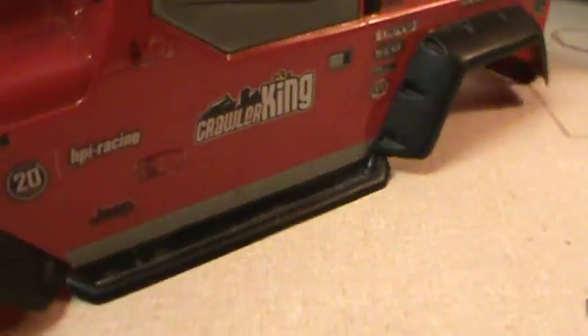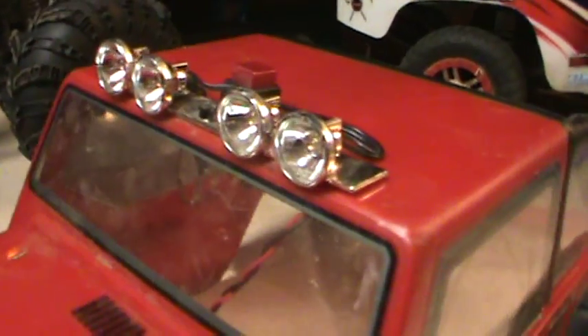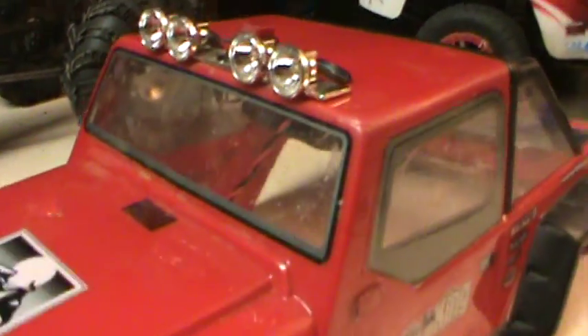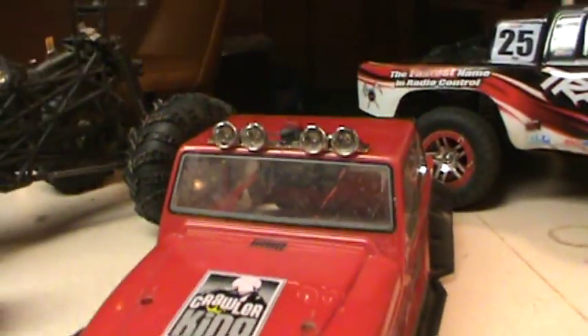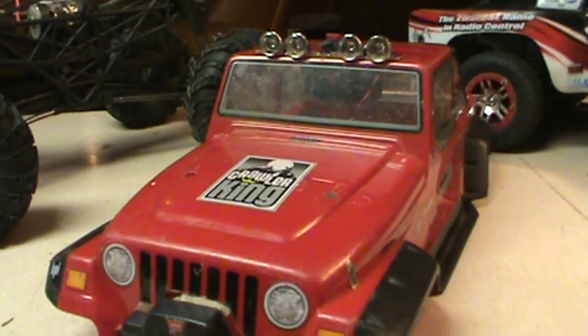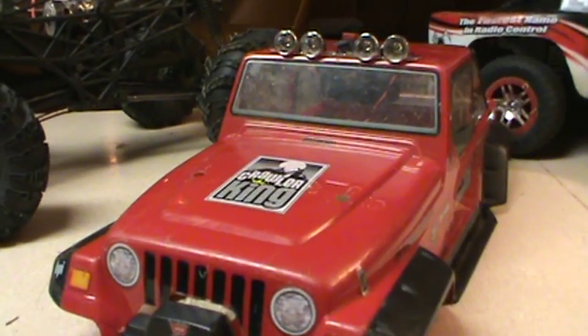And when you're done all you have to do is press the switch and take your battery pack out if you want. That's how I installed lights on my truck here. Hope that helps you a lot. Like the video, leave your comments below and have fun with your RC trucks.